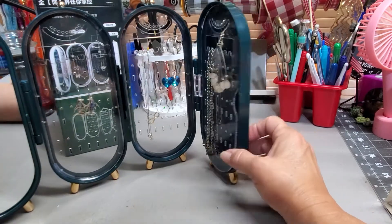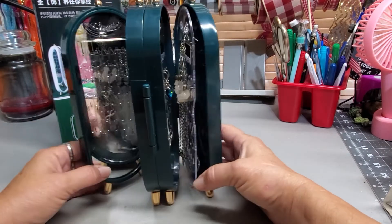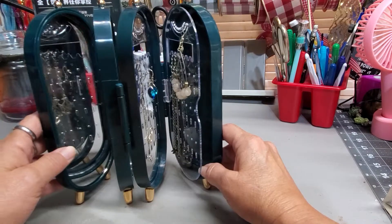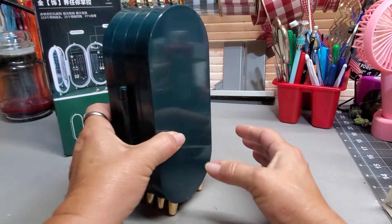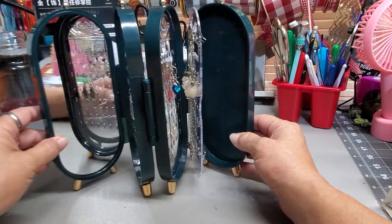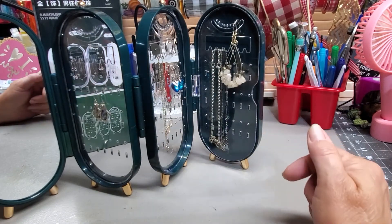And then you fold it all up and it doesn't take up a ton of room on your dresser. This would be good for travel as well, but it does not have a click, a snap, or a magnet to keep it closed. So you'd want to put a rubber band or something around it to hold it shut — otherwise it's going to come open and your jewelry is going to go all over the place.